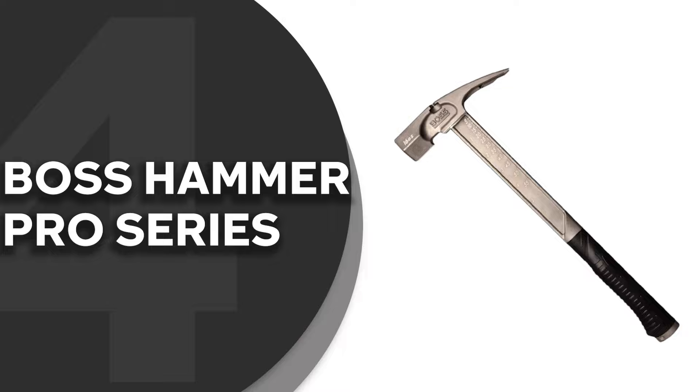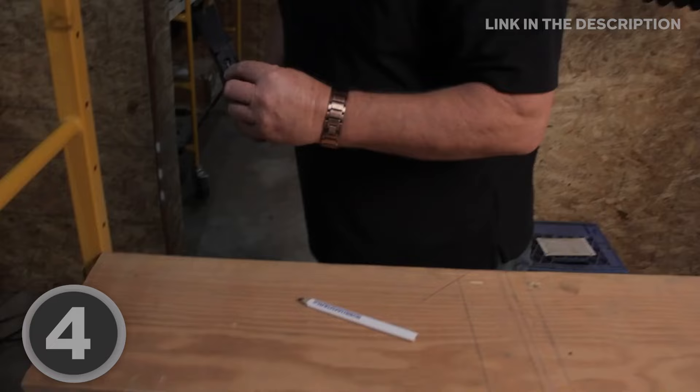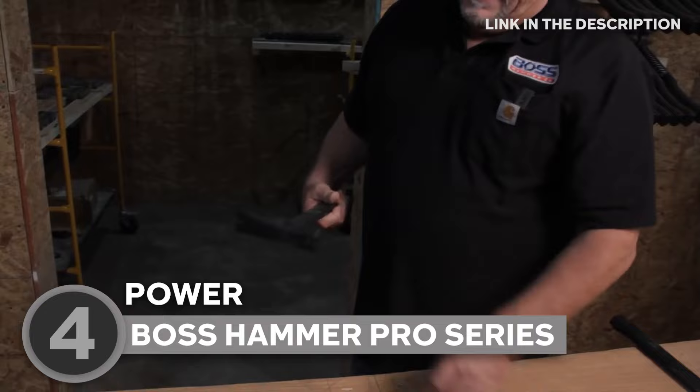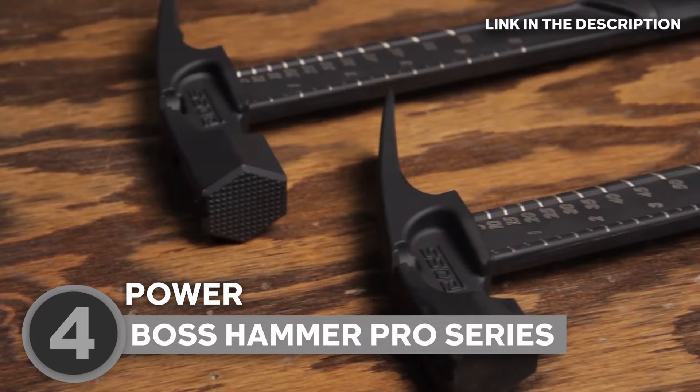The fourth titanium hammer on our list is the Boss Hammer Pro Series, which we have awarded a four badge rating. Let's talk power. The Boss Pro Series titanium hammer ain't messing around with its 14-ounce and 16-ounce head options. It swings light, but it hits like a heavyweight champ. Say goodbye to struggling with construction, concrete, or framing — this bad boy conquers it all.